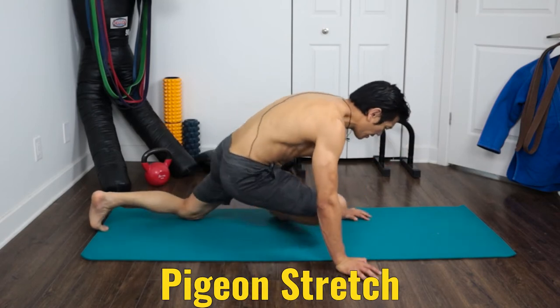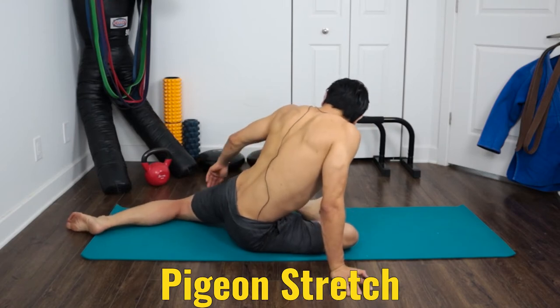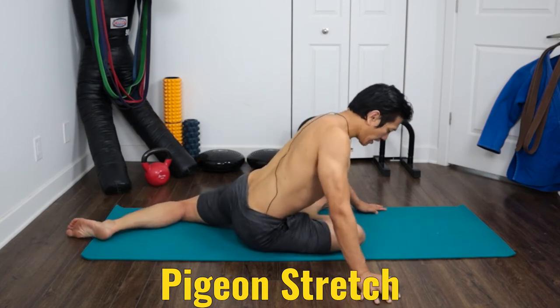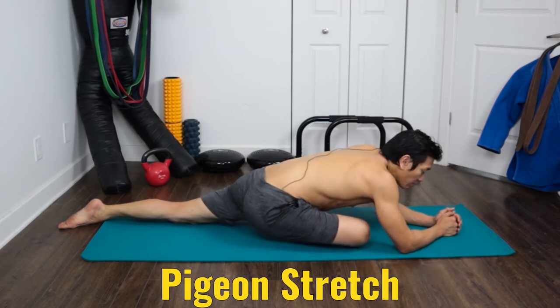The first stretch is the pigeon stretch. One leg in front, bend it with your knee in position, and the leg in the back can either be straight or slightly bent — it's up to you. From here, come down. The important thing is to be warmed up and break a sweat first. It's about comfortable tension — I've talked about this in one of my other videos.